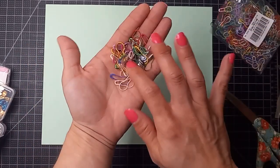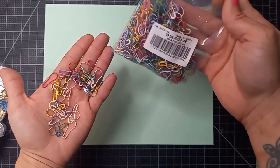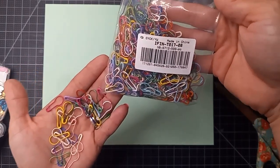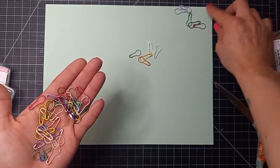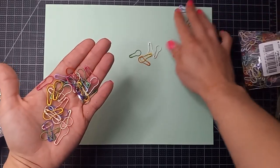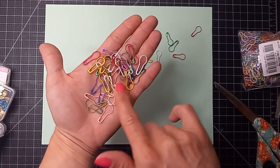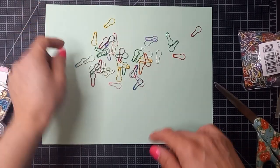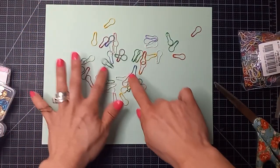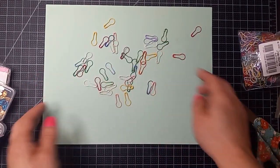Whoo, look how cute these are! There are so many in this bag. These are the little light bulb clips. I know a lot of crafters use these — this is my first time actually getting my own. I've been gifted some last year that I used, but for some reason I just never got any of my own. They have some metallic ones — oh, those are so sweet!